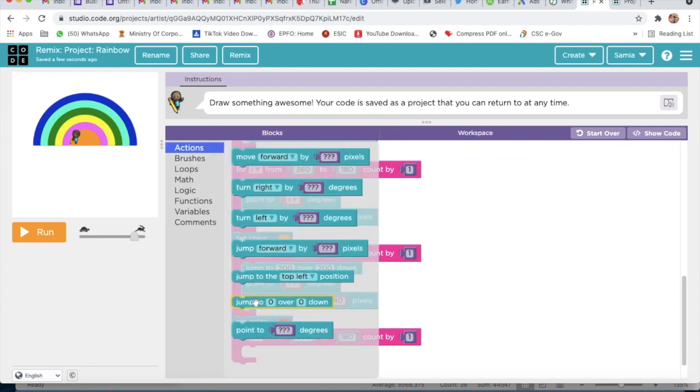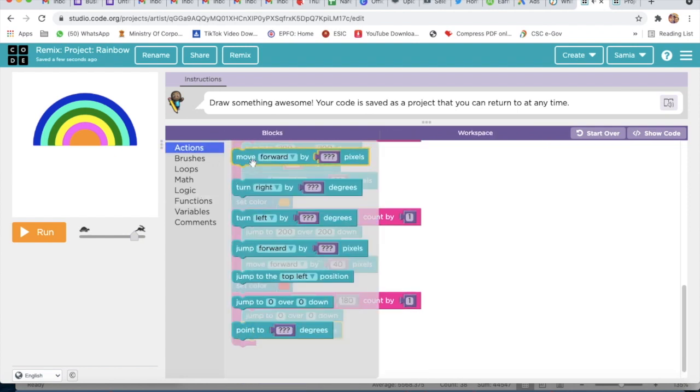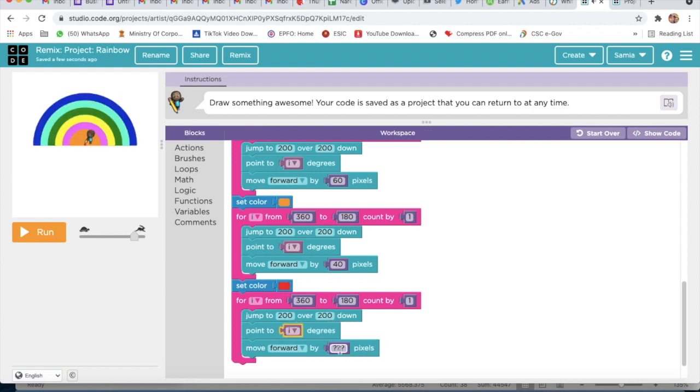I will go to Actions and do the same thing: Jump To, then take the last block, then take Move Forward — here I will write 200 and also 200. I will delete this block, go to Variable, take the I variable, and here I will write 20 pixels. Our rainbow is done! Now we will rename our project as Project 18.